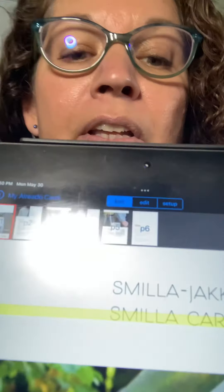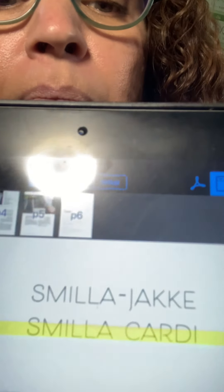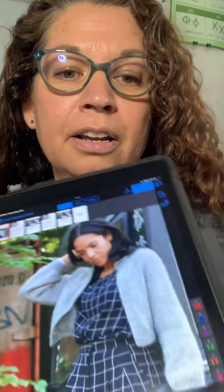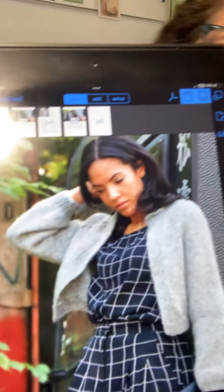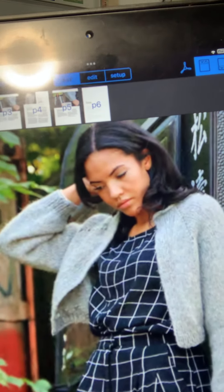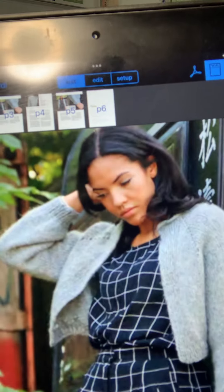This is in my Knit Companion. It is the Smila Cardi — that's the name of the pattern. That is what the cardigan looks like. As you can see, it is meant to be worn open.